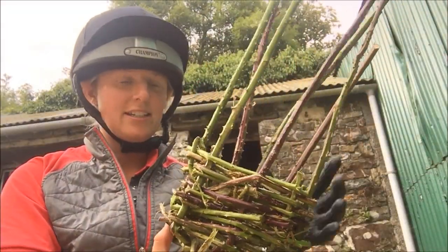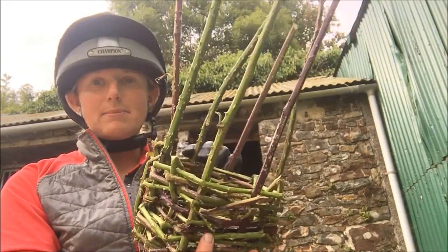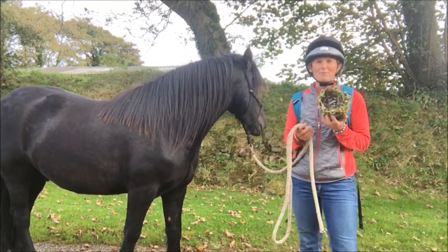So here's my finished basket. It's not my best effort I have to admit, but it'll do the job. So now what I've got to do is cut these bits off and we are good to go. I've got my basket and my pony — time to go and find some blackberries.